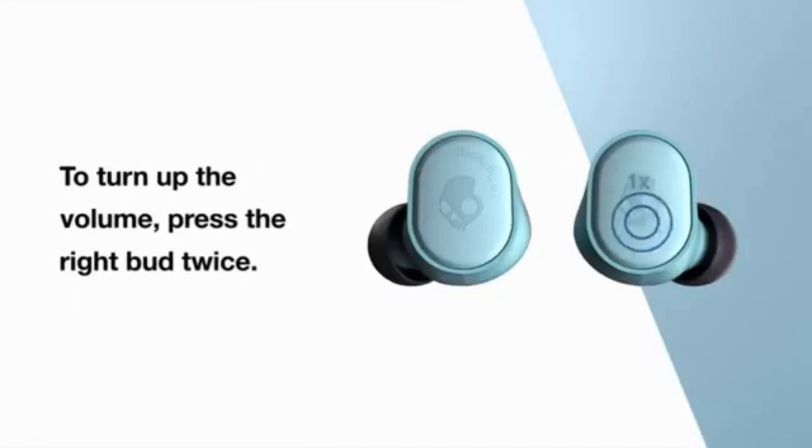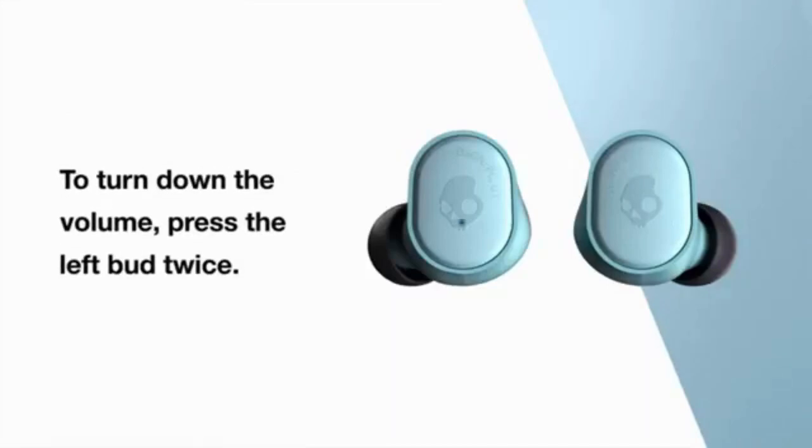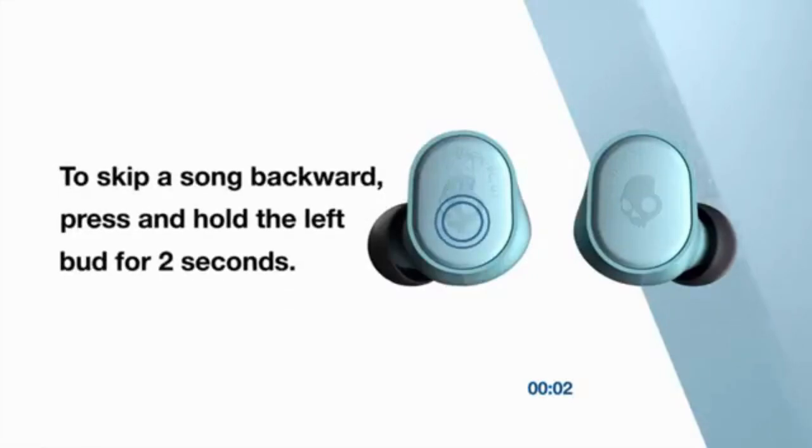To turn up the volume, press the right bud twice. To turn down the volume, press the left bud twice. To skip the song forward, press and hold the right bud for 2 seconds. To skip the song backward, press and hold the left bud for 2 seconds.